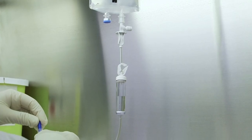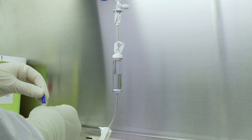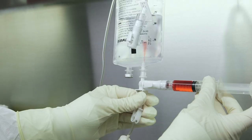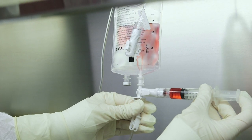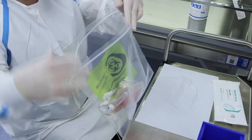CSTDs must be used during the administration of HDs, so depending upon how the drugs are administered, IV tubing must be primed with a neutral solution. The CSTD must be attached to the bag or tubing before the doses are dispensed. Pharmacy must dispense the final HD dose ready for administration without further manipulation.